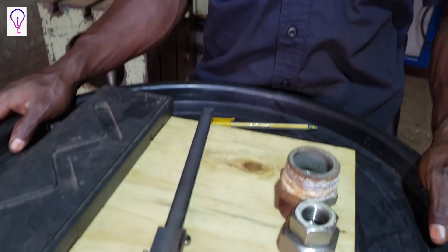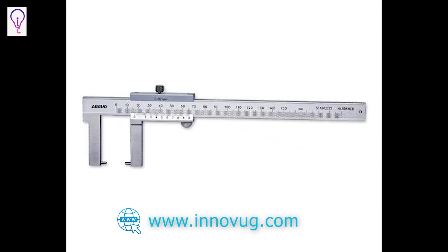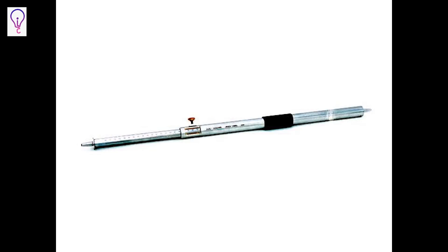We have various types of Vernier Calipers apart from this one. We have inside calipers, outside Vernier Calipers, depth Vernier Calipers, digital Vernier Calipers, Vernier micrometers, and hermaphrodite Vernier Calipers.